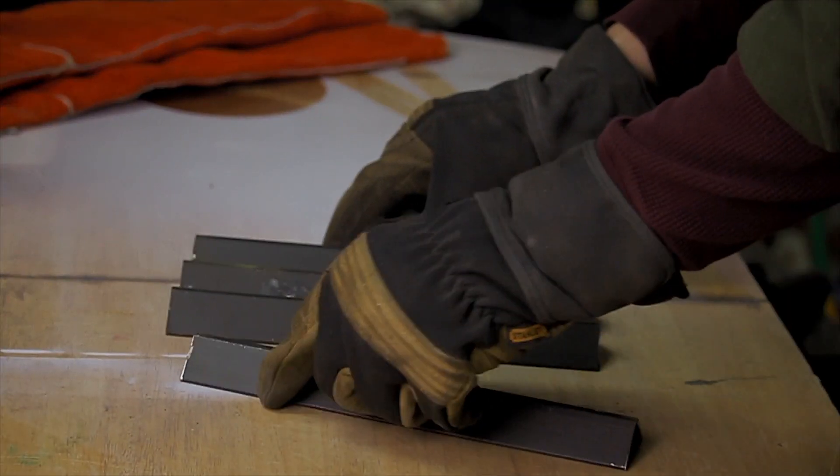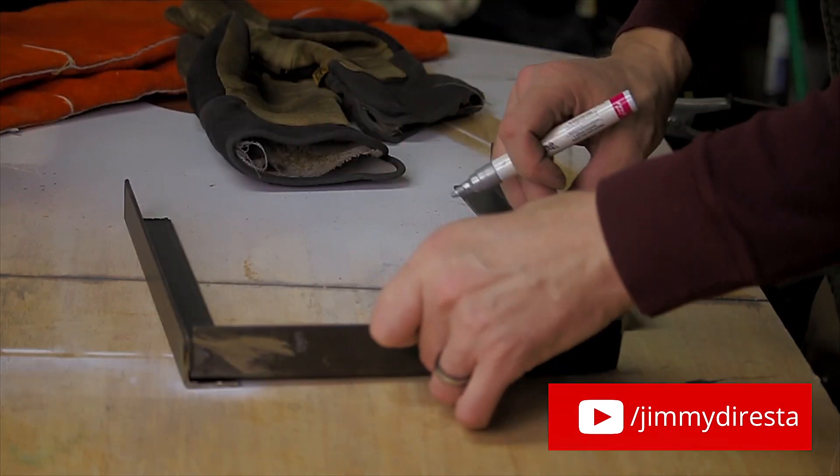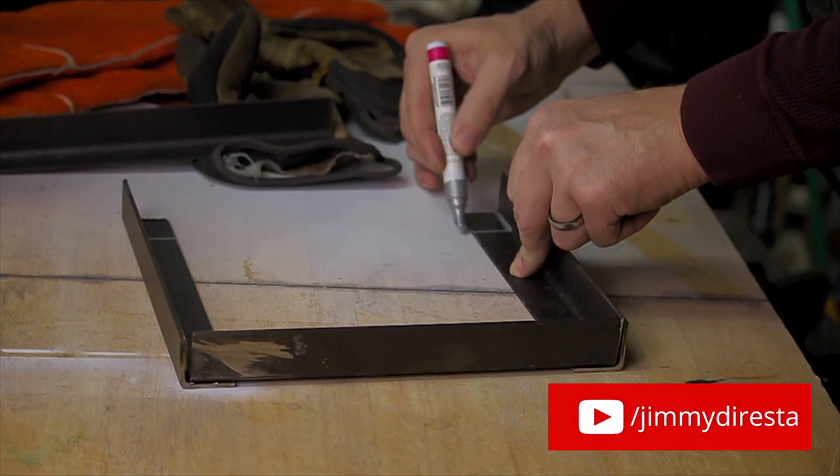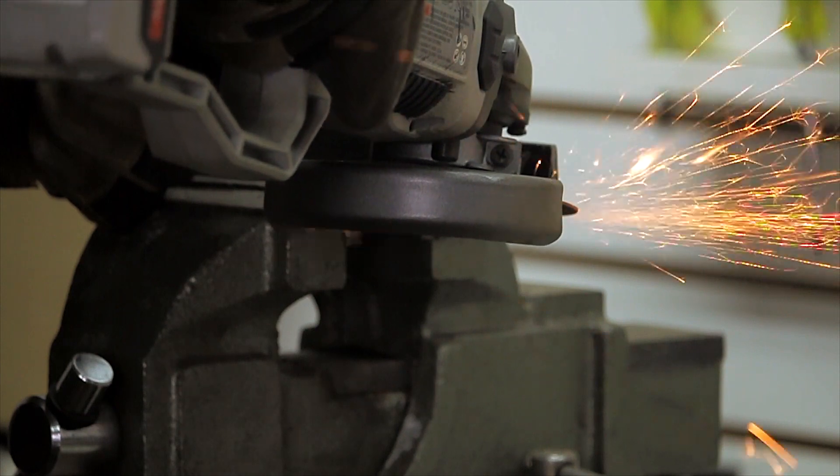For the first battery tray, I used the Jimmy Duresta method of using angle iron. That's where he cuts out a square from the corners so you don't have to do perfect 45-degree angles — if you're off those 45s, it's going to throw the whole thing out of square. I thought I'd give that a try. Shout out to Jimmy for that hot tip.